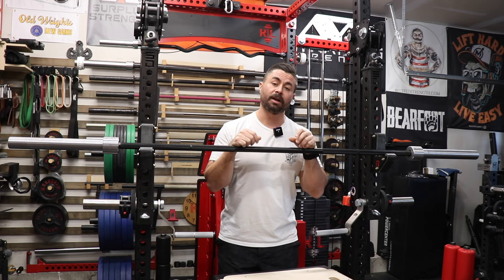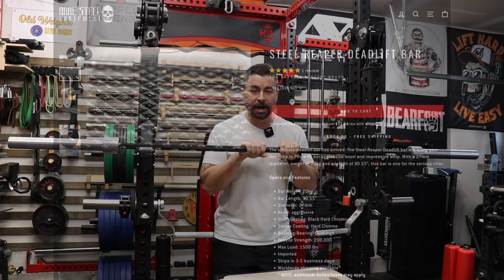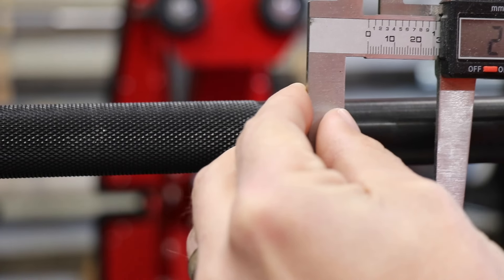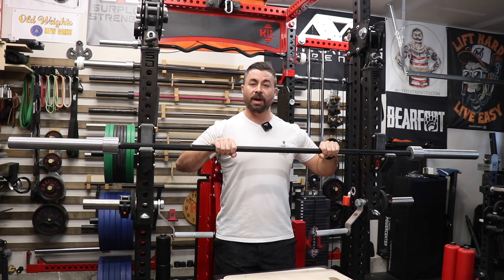When you read the description of the Steel Reaper Barbell on the Bear Steel website, it describes it as an aggressively knurled whippy bar. The specifications include a 27 millimeter shaft diameter, 1,500 pound load capacity, 200,000 pounds of tensile strength, a 20 kilogram or 44 pound weight, as well as a 90.55 inch total length end to end. The barbell I have in front of me is very close on all those specifications. The shaft diameter came in just under 27 millimeters, with slightly over 27 millimeters where the knurling is, which is normal because rolling the knurling does displace some material upward, but it's still right at that 27 millimeters.